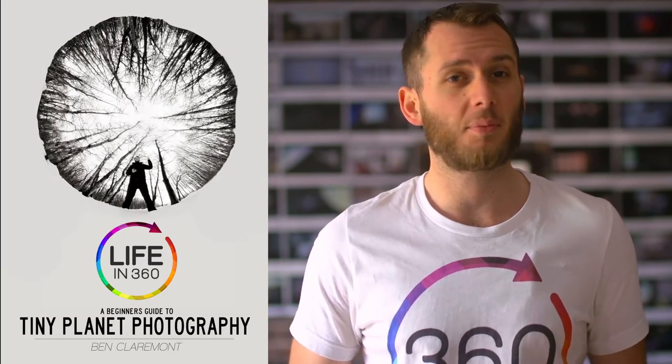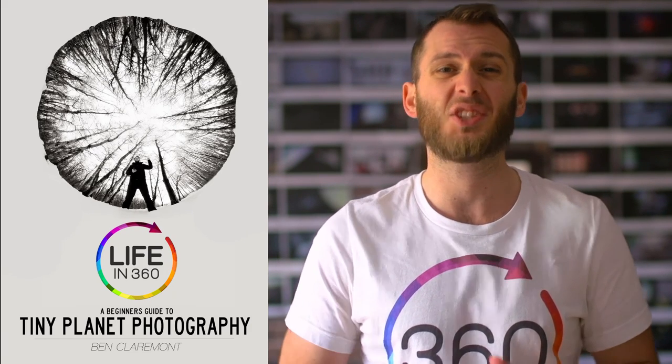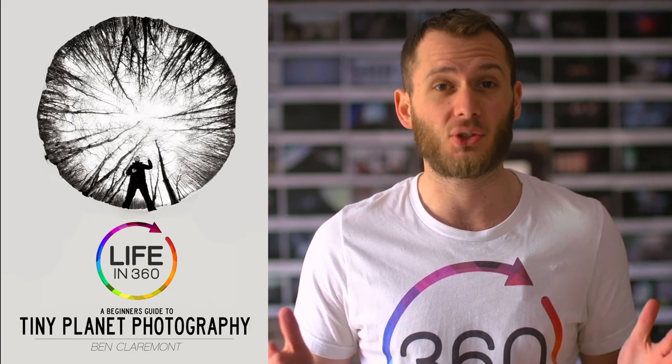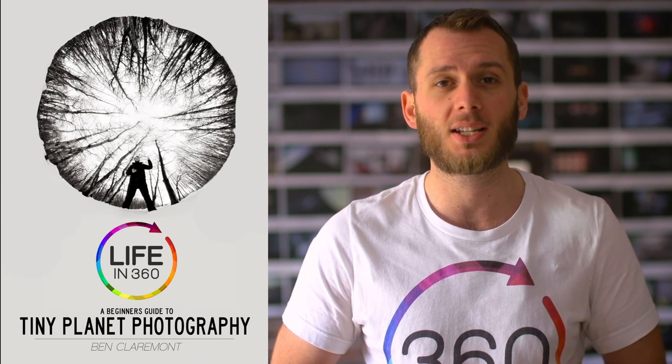Alright guys, I hope you enjoyed this video and I hope you start shooting wirelessly as soon as possible because you'll shoot some of the best images you ever shoot without the camera in your hand — I promise you that. If you want to learn more, I have a book out called Life in 360: A Beginner's Guide to Tiny Planet Photography, and it'll teach you everything to do with tiny planets and shooting on a camera like the Ricoh. Check it out and until next time guys, keep shooting.